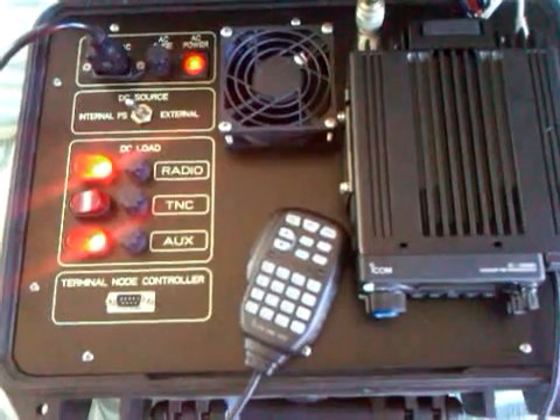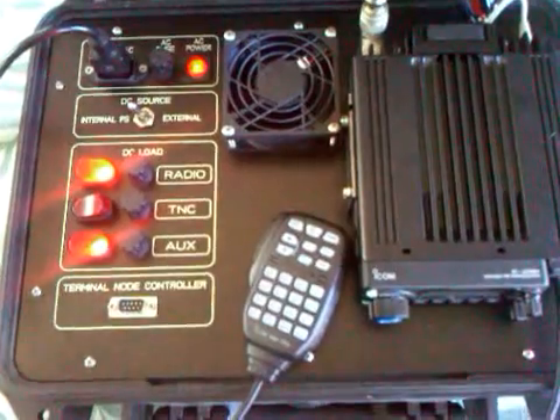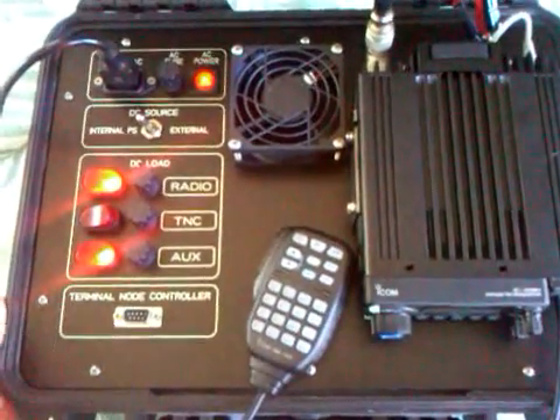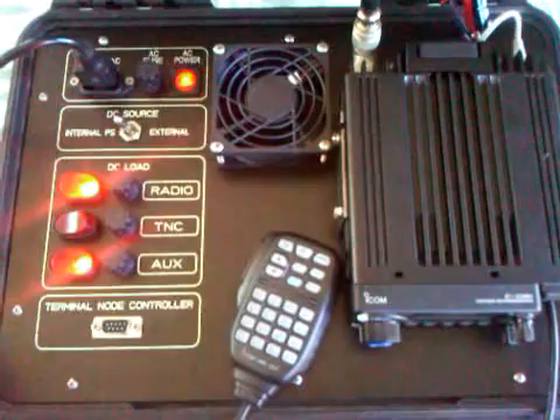Or for outside activities like a parade or any kind of radio communication you might want away from your base station. Operate from a car or inside of a structure, tent, whatever. It will give you great power — 55 watts on the mobile and dual band, you've got everything covered. Thanks for watching. Aloha, K870.